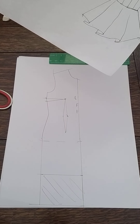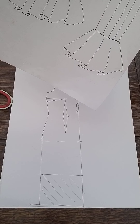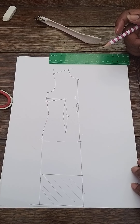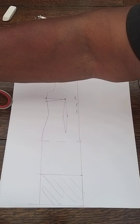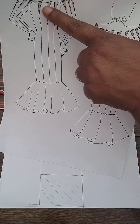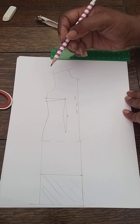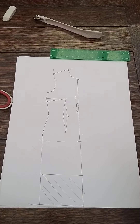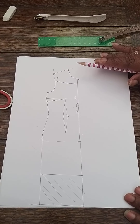Whatever style lines I want, I'm going to mark them on this block before I start anything. I want these panels down there and I want a center front seam, so I'm going to create those lines. I'm also going to decide how low I want my neckline to be — how far I want my off-the-shoulder to come. I'm going to take it round about there. You measure down from the end of the armhole at the shoulder, put a mark, and take the line all the way around to where you want the off-the-shoulder to be.